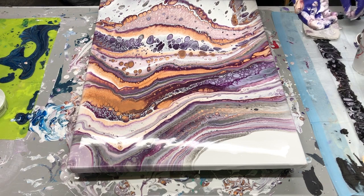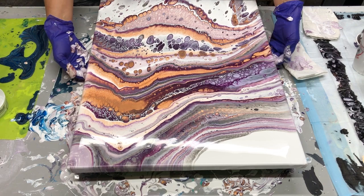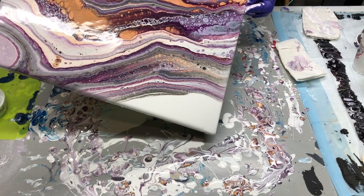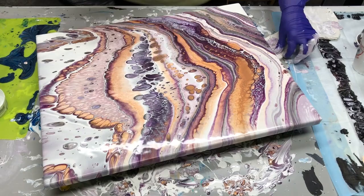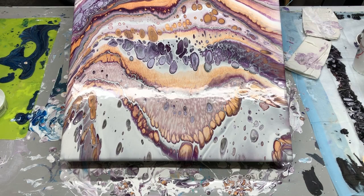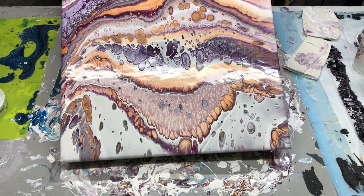How much of that white corner do I want to lose is the question. I do like it a little bit. I also want to bring this back over here a little bit. I'm going to stretch it a little bit this way, then bring it back — I just want a little bit less white there. See how this is a little bit overstretched? I want to bring the paint back that way a little bit, back towards center.